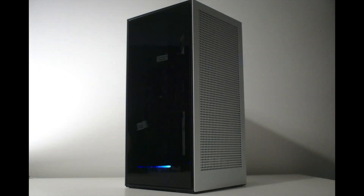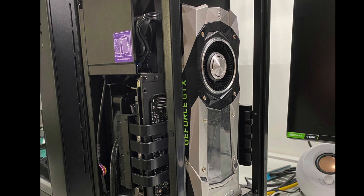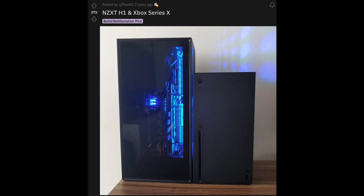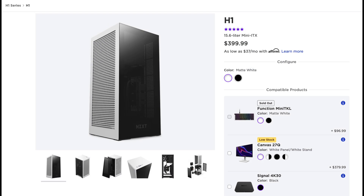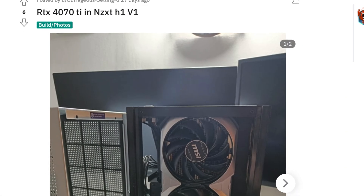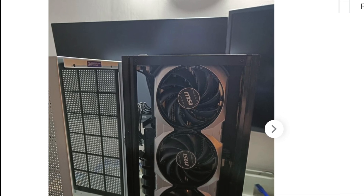They were looking to upgrade to a newer GPU. However, they have a small form factor computer in the NZXT H1. No 4080 or 4090 would fit in that case. This case looks like the bigger brother of the Xbox Series X, and this is version 1 of that case. This case is only 13 liters in volume and not to be confused with the larger revised version 2, which is at 15.6 liters. They saw on Reddit a person who was able to fit that specific MSI GPU into version 1 of the case.